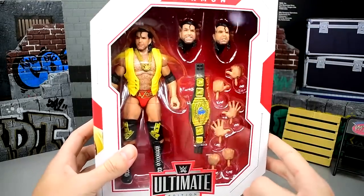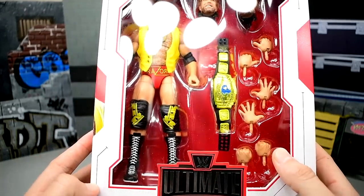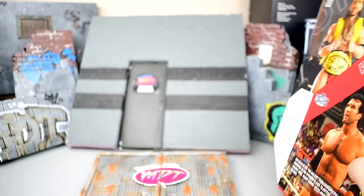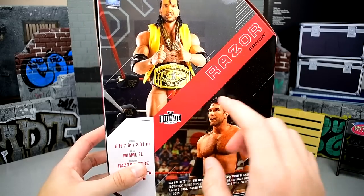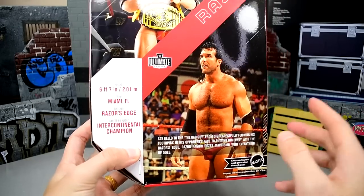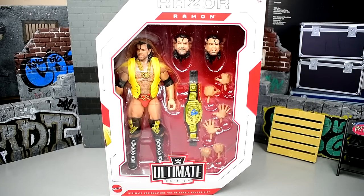Here is Razor Ramon in his packaging — Razor Ramon up there with his interchangeable heads, his IC championship, nice yellow, red, gold, and black attire looking good. There's a nice image of Razor on the side. On the back of the packaging you've got a picture of Razor, his name, an image of actual Razor, some info and bio — all the good stuff.